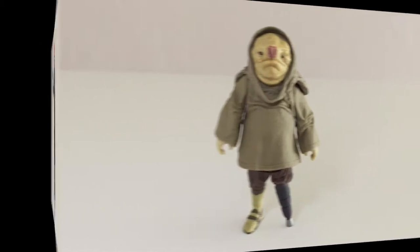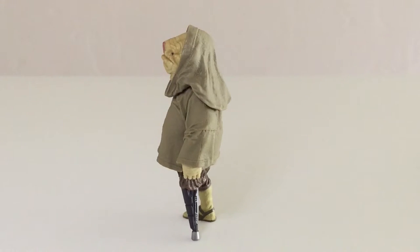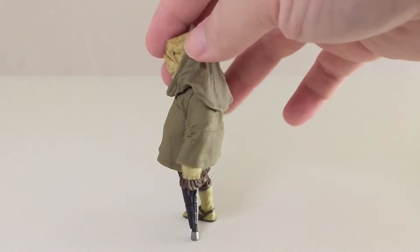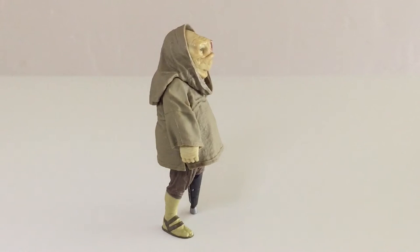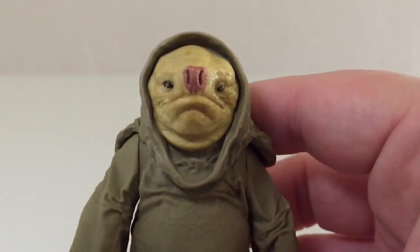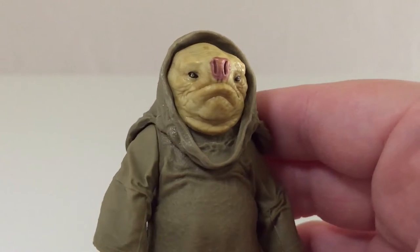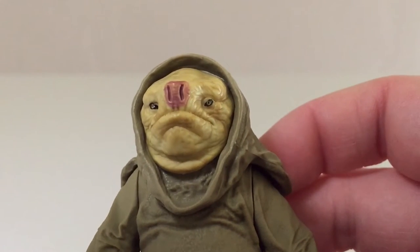Now let's turn our attention to Quiggold, the additional figure in this set, and I think this one especially looks very good — very much has an alien look that is quite Star Wars-y. It just looks great. Interestingly he does have the peg leg, so he probably lost it in battle or a spaceship accident. If you put this in a Jabba's Palace diorama or even your Mos Eisley cantina it'd look pretty much at home. It's a very nice sculpt, very much like what we saw in the film. The eyes are very nicely painted — they're small but you can see some painted detail in there and they look pretty organic.